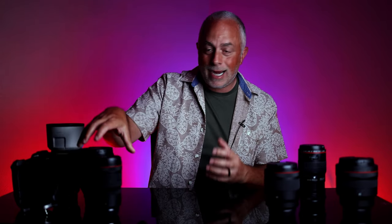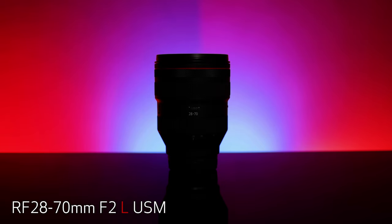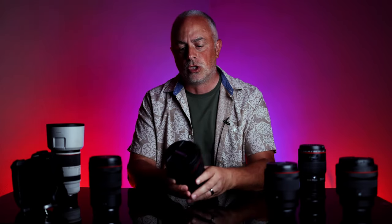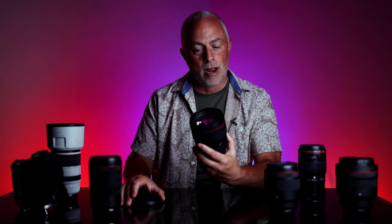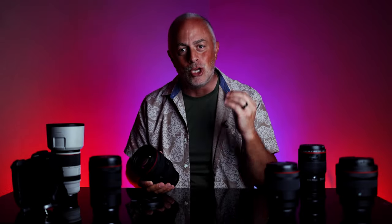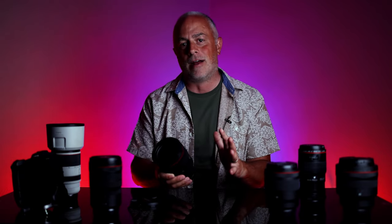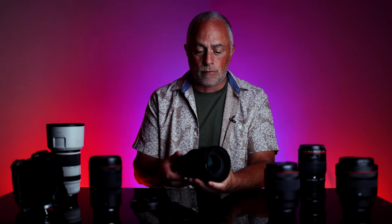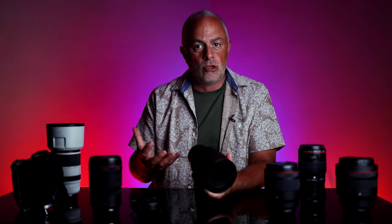Next up in the mid range is the Canon 28-70 F2.0 L series USM lens — another RF lens. To get F2 in the 28-70 range, it is just beautiful. The images that you're gonna create off this lens — moving to the RF glass — it's absolutely beautiful, a little heavy, but you get used to it.